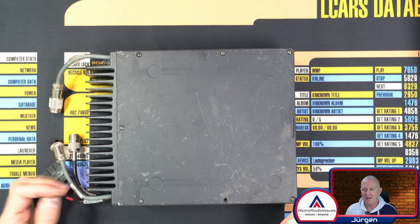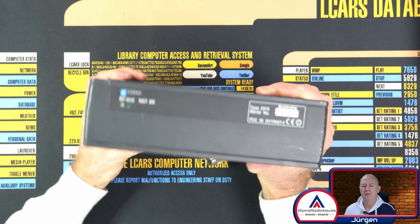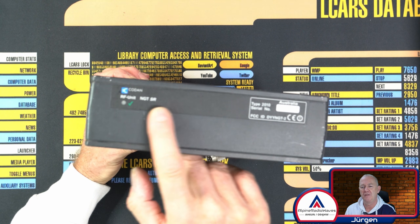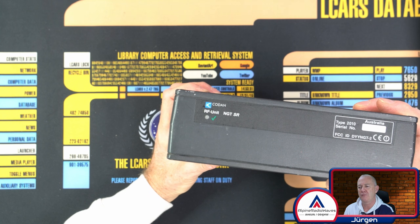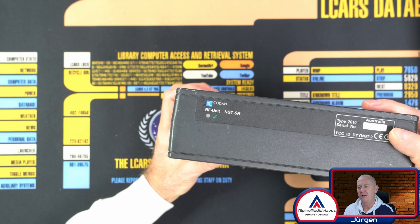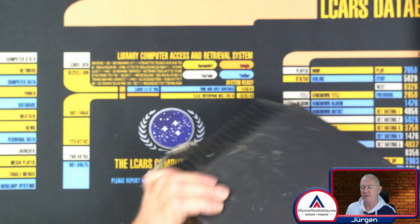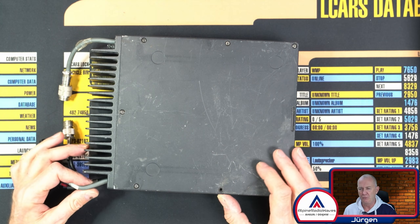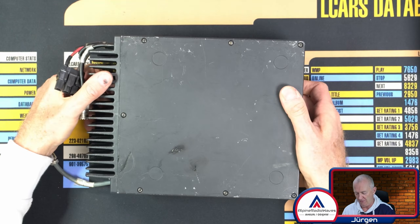Let's start with the main unit. RF unit NGTSR, Type 2010. There's the serial number, made in Australia, and this has definitely signs of use. There are lots of scratches also at the bottom.